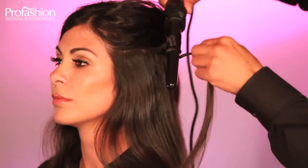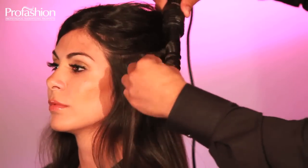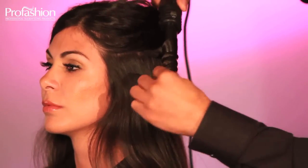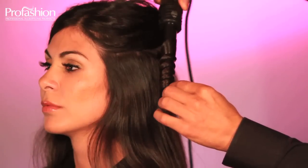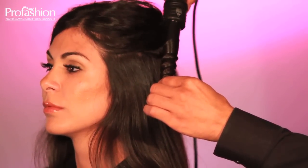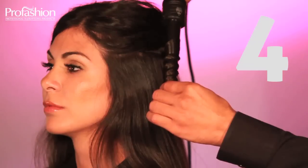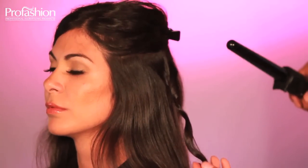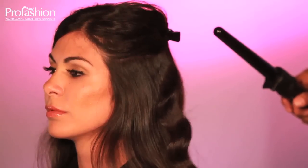Take a section of the hair, making sure that the curling iron is facing down. Simply twist and wrap, leaving the hair twisted against the barrel. Hold it for five seconds: five, four, three, two, one. Now let go. Pull that piece of hair down and shake it.